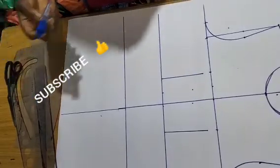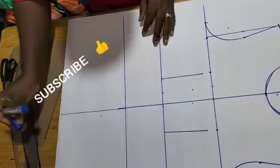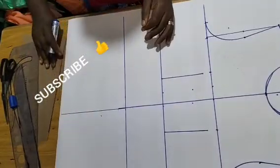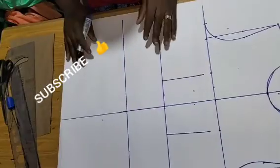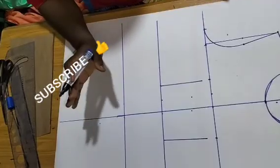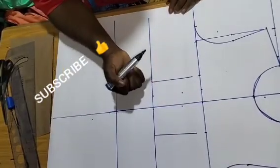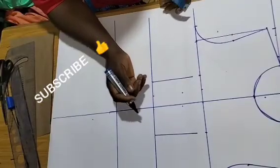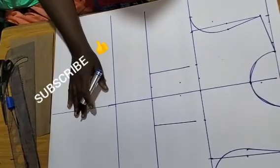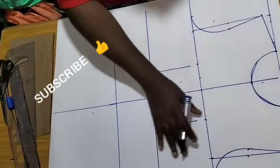Welcome back to the YouTube channel for another interesting tutorial. Today I'll be showing you how to make this wrap dress from the thumbnail — it's actually a casual wrap dress. I'm going to show you how to achieve this with your slash and spread technique. What I'm making here is a wrap dress and it's asymmetric.